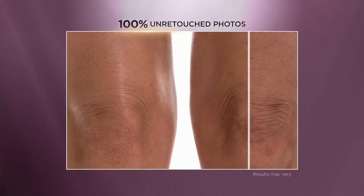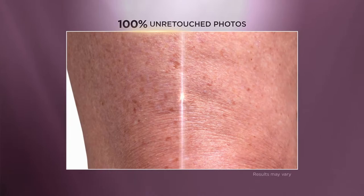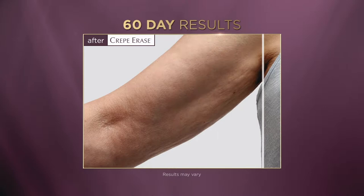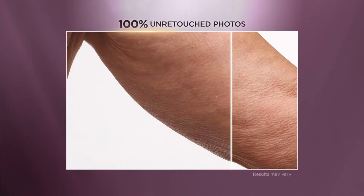The first time I used Crepe Erase, the difference was immediate — it was palpable, it was visible, it was mind-blowing. I noticed that my skin is more moist and feels more nourished. All that dandruffy, scaly, itchy, dry, red skin feels soft and smooth. As a doctor, the before and after pictures of Crepe Erase are truly remarkable — you see significant changes in all aspects of the skin: the quality, the texture, the wrinkles, the volume. I love sharing Crepe Erase with all my girlfriends because it works and they look fabulous too.